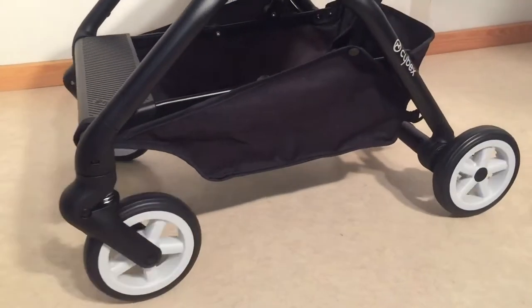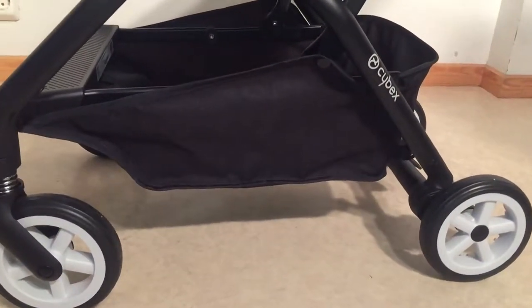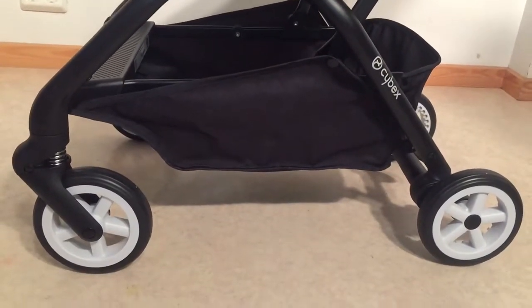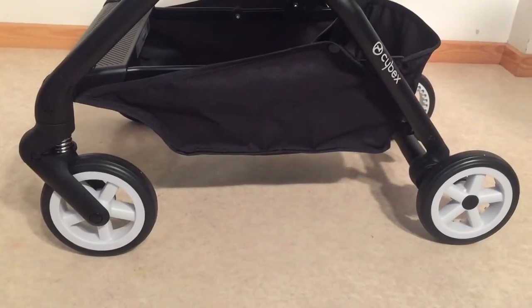That's how you remove and reattach all of the wheels on the Cybex EZ-S. We hope that this video was useful to you, and if it was, we ask you to subscribe as it helps us to continue making videos in the future. Thank you!